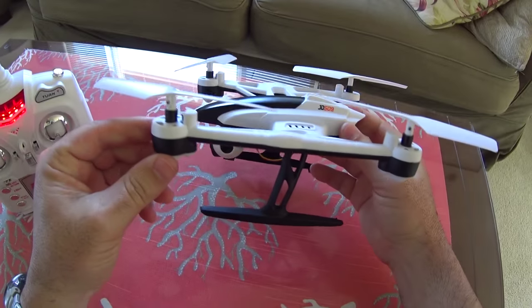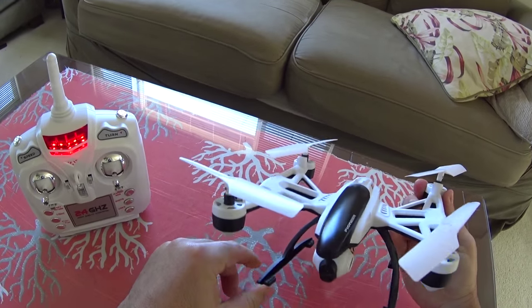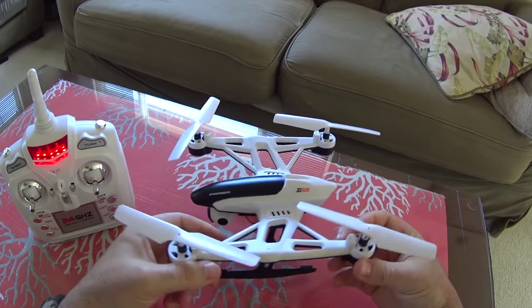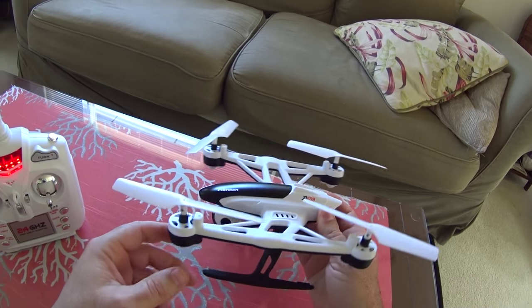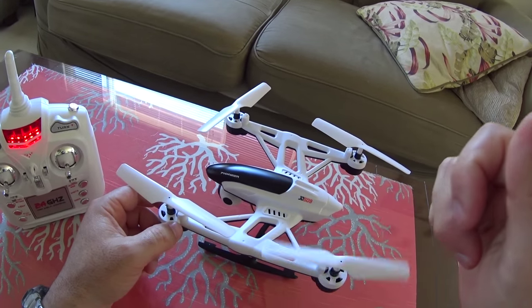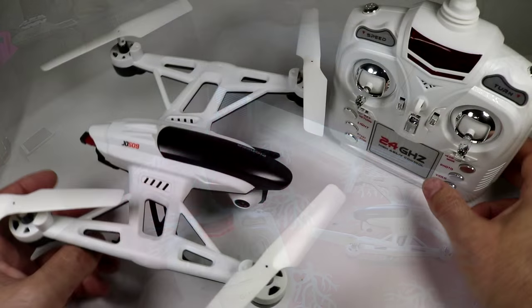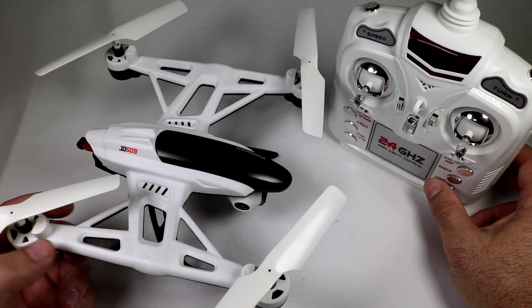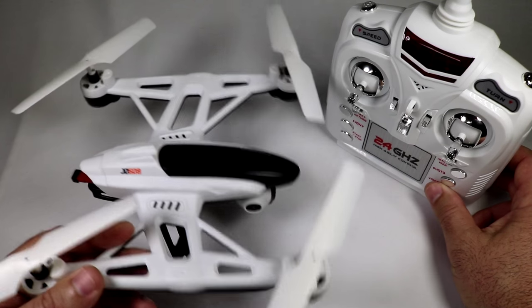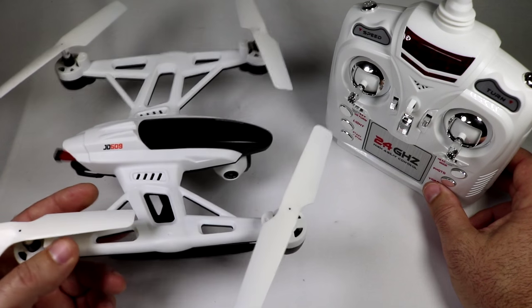Pretty much know how much I like this thing by now, but let's take it back to the bench, get our flight times, range testing specifics, and go through a final pros and cons. Welcome back — we're at the bench doing pros and cons with the JD 509 altitude hold quadcopter. I must say I'm very impressed with this thing; it really exceeded expectations.